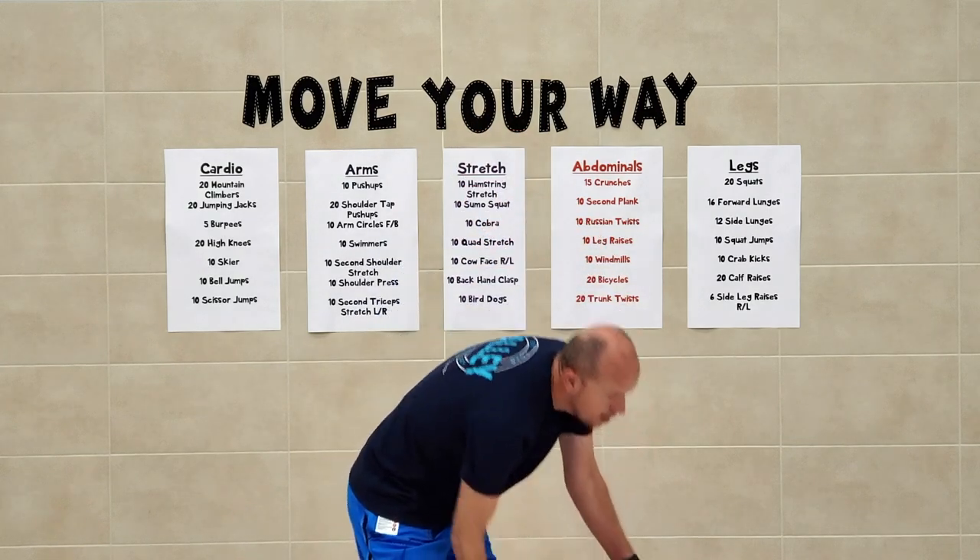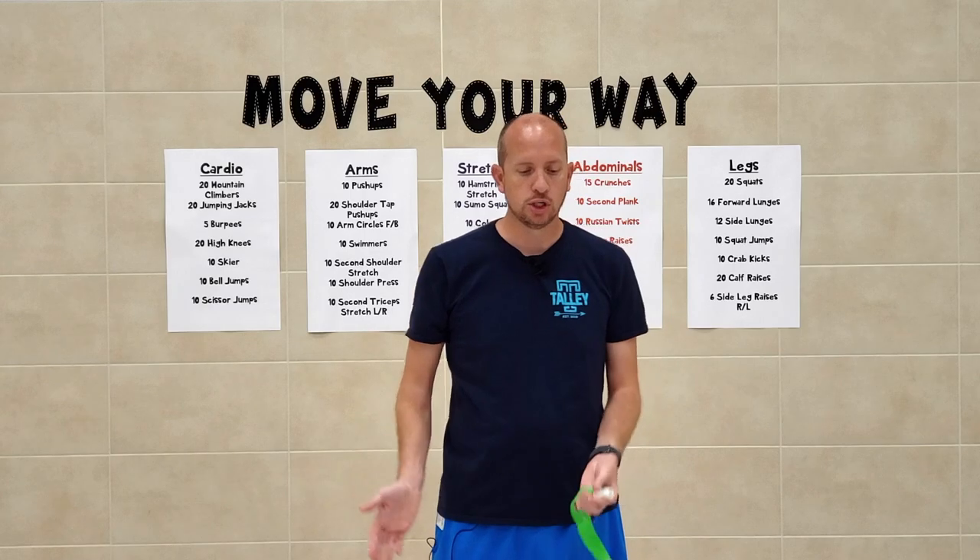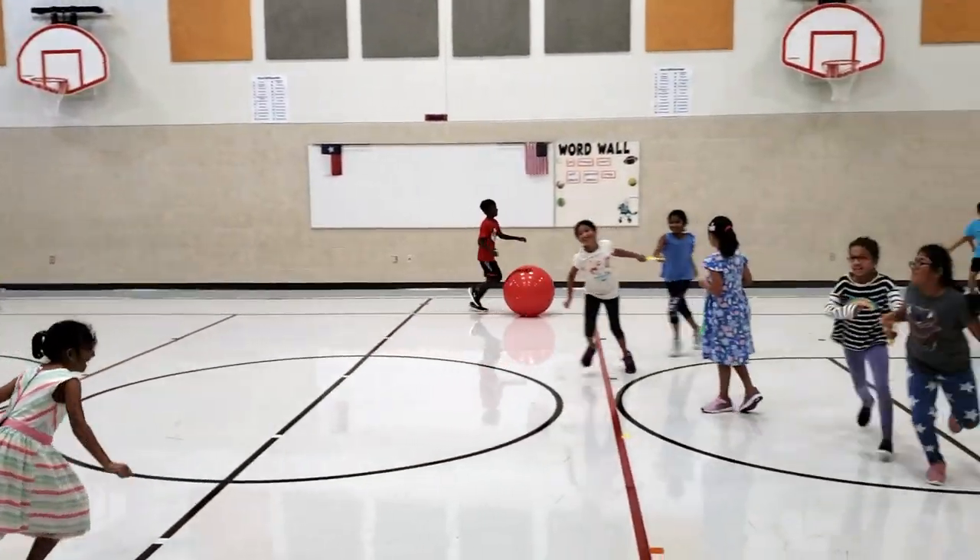It's a game where students use communication and teamwork to try to not get tagged. You start off with the tagger and however many exercise balls that you have. We use two large exercise balls and two small exercise balls, and the taggers are trying to push the ball to tag somebody. They're not kicking it, not throwing it, not dribbling it — just pushing.